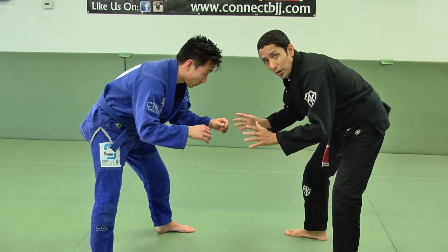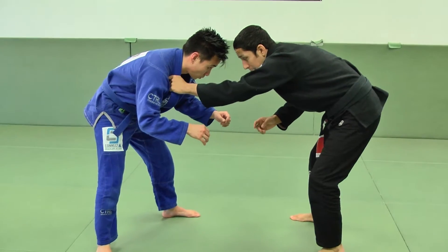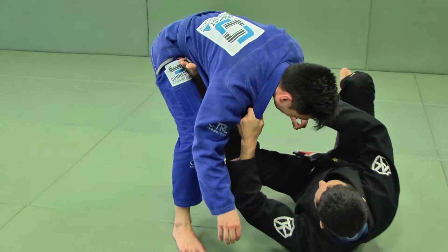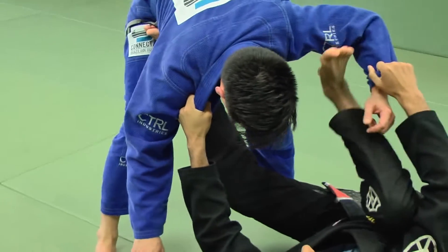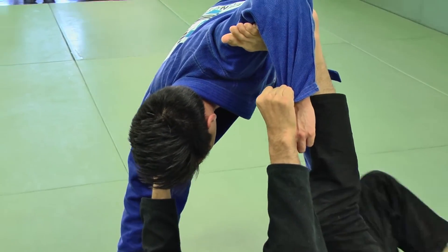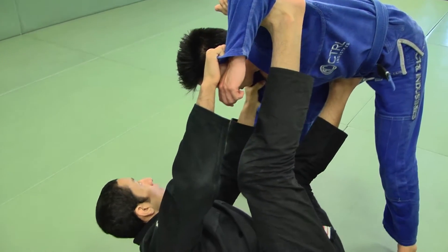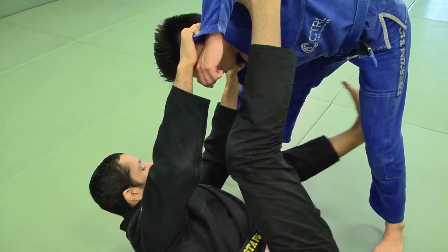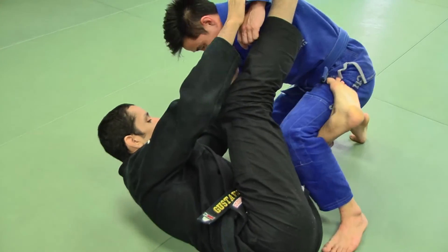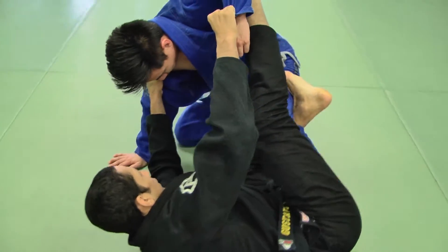We start from standing and pull again to the spider guard — same position we've been working. Grab the lapel, step with my right leg, put it on the hip, grab the sleeve, connect the foot and the bicep. I'm not going to work outside, and I'm not going to work too much to go to the x-guard. I'm going to get an inside hook to a reverse del arriba. When I do that, my partner is going to drop his knee on the ground.